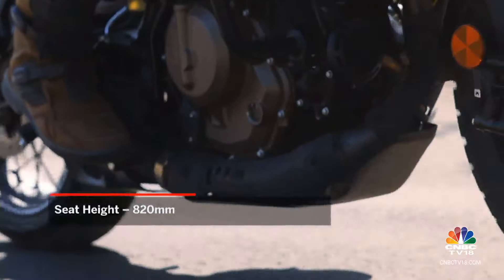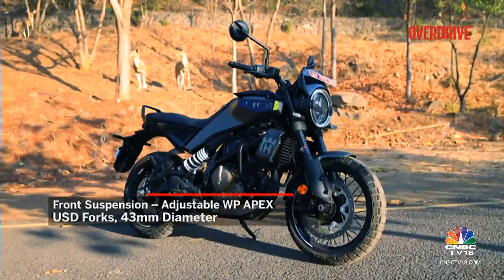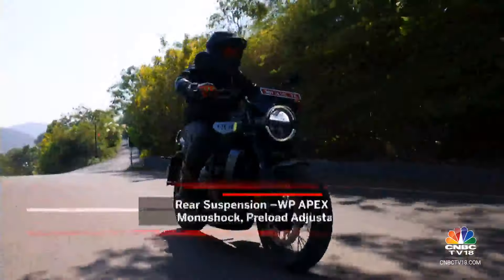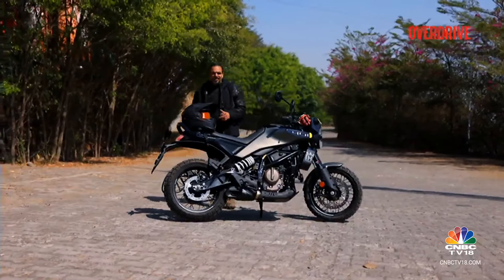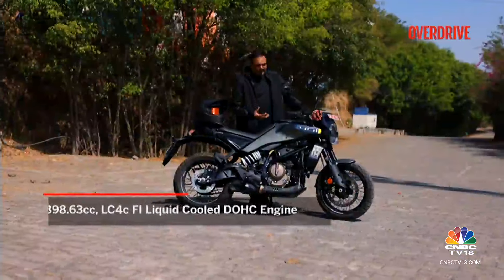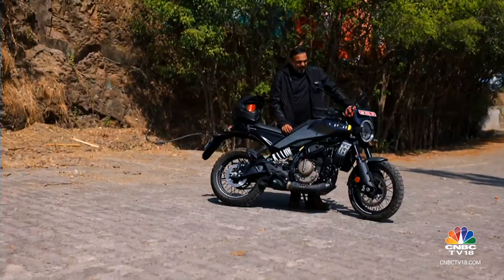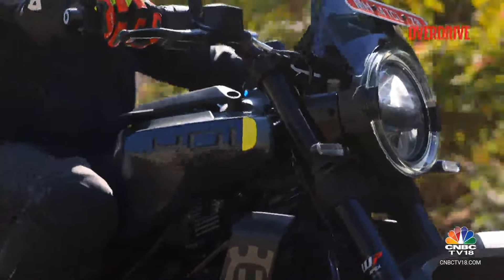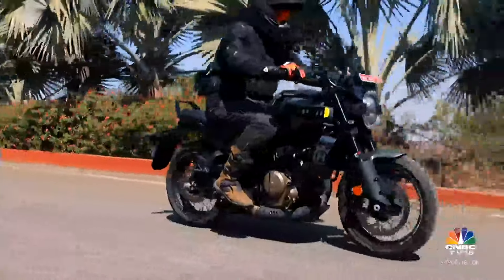The Svartpilen also gets a small bash plate, and the seat height is lower. Updated suspension includes WP Apex 43mm open-cartridge forks adjustable for compression and rebound, and a WP Apex separate-piston rear shock adjustable for preload and rebound — so you can set it up for your riding style. The previous Svartpilen felt like a little BMX bike on a gravelly road — a lot of fun. The new one continues that spirit but has gone through a big growth spurt. That said, despite off-road tyres and nice ground clearance, the suspension travel is very much like the Duke 390 — essentially a street bike — so it still feels more road-focused.